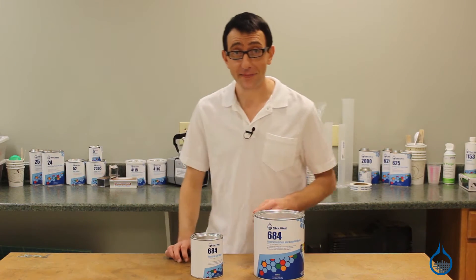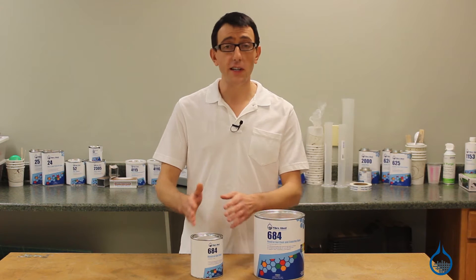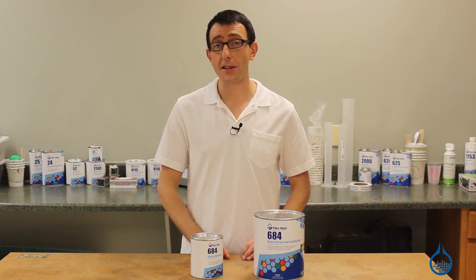Hi, I'm Chris from Fiberglast. Today we're going to show you our number 684 Neutral Gel Coat that we carry on Fiberglass.com.